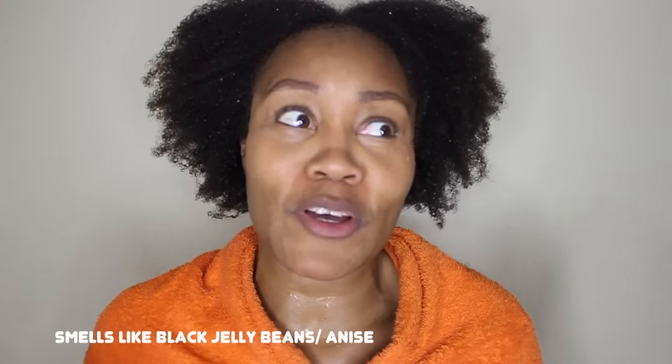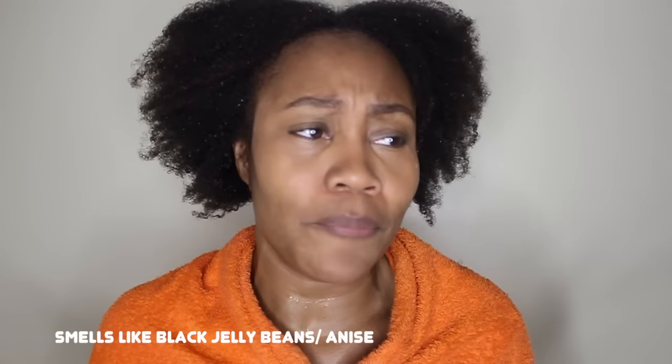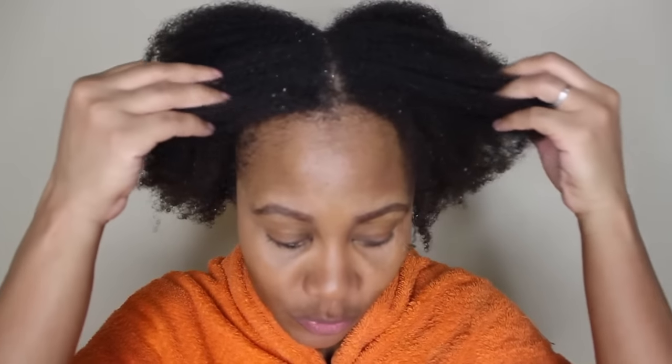My hair feels fantabulous. The only drawback, kind of, is the smell — but it's not really a drawback. It just isn't fruity-tootie like a lot of the products out there. It's more of an industrial smell because it smells more like the tea tree oil and rosemary oil — they have a strong, pungent sort of scent. But I don't care about the smell as long as my hair can be like this. I'm very, very happy with this product.